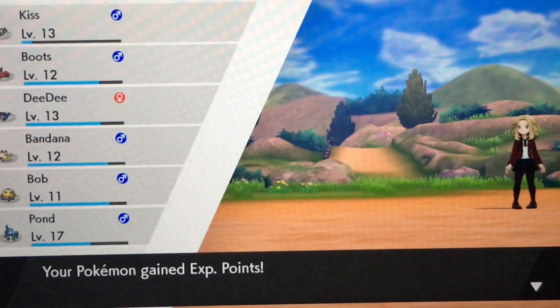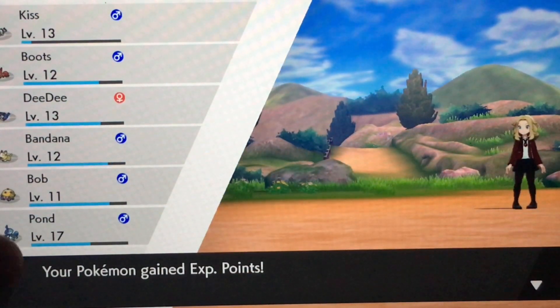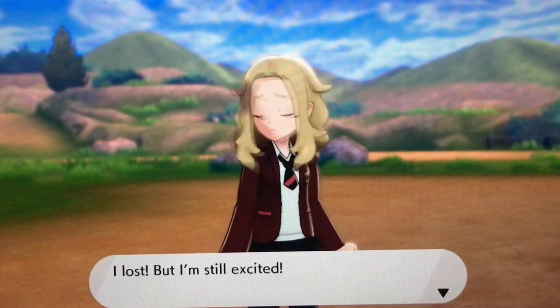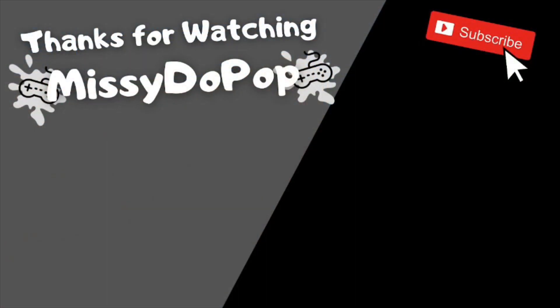Anyway, I need to wrap this up. I hope you all have a fantastic day. This is Missy Dupop, signing off. See you all next time.